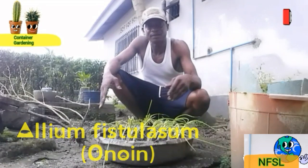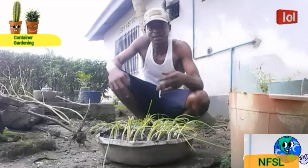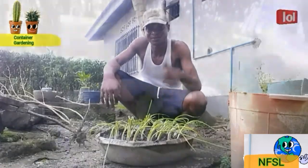Allium fistulosum — onion — has just been planted in this old head pan as its container, in order to observe its vegetative growth and yield performance at the end of the trial. Let's see what will happen.